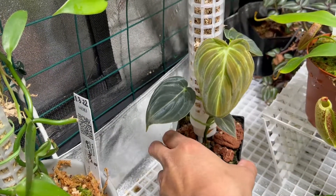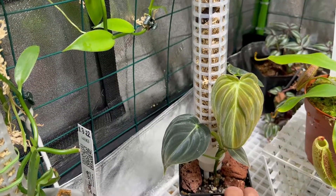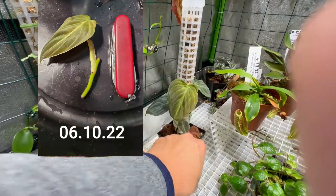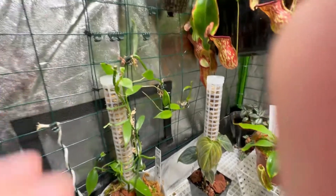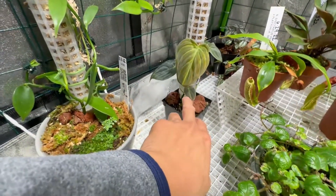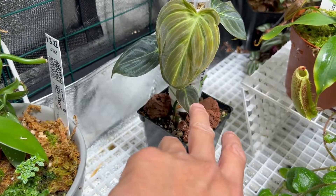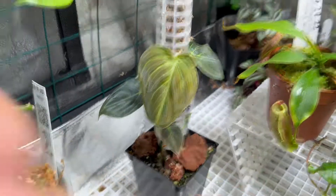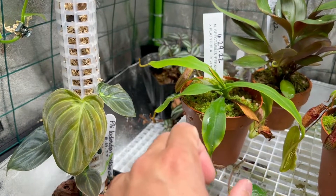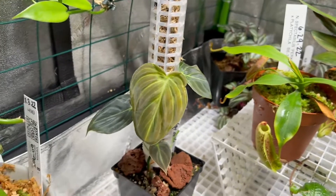The next plant is the Philodendron melanochrysum. I did a video about this — it had one leaf when I got it as a cutting and now I have four leaves. I won't let this one go through the fencing; I'll let it grow through a moss ball because this plant gets really big and I won't have enough room with how big it gets. I've learned about the term 'leaf jump' from Nepenthes growers — when a plant likes its conditions it suddenly produces leaves much bigger than the previous ones, and that's what's happening with this philodendron.